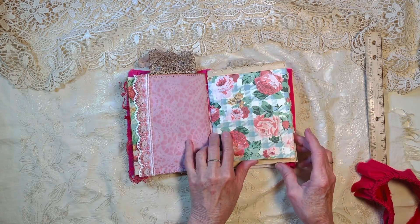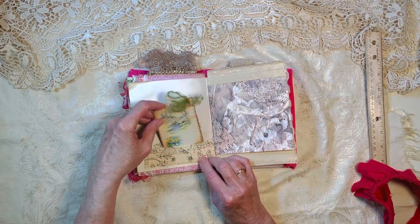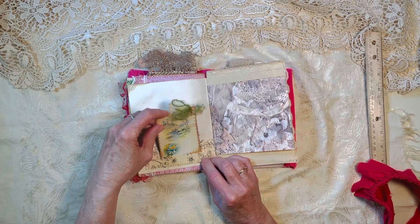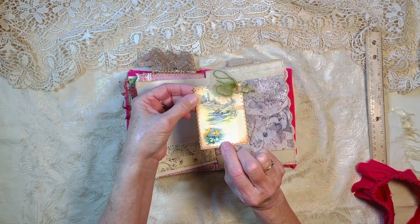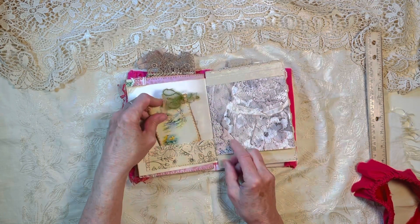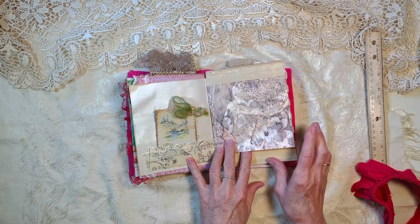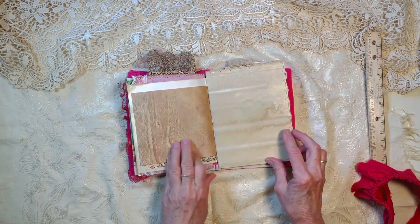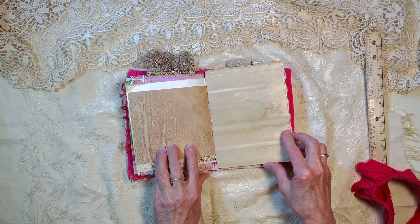This starts the second signature and this has got lots of little tuck spots here at the bottom. There's a little journaling card — I love that image of the little baby ducklings — and there's some fabric on the back. There's a scan of some lace that I have, and some more printout of coffee-dyed paper.